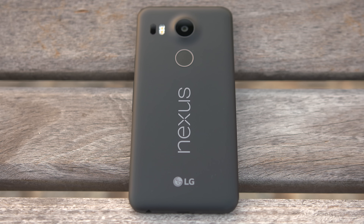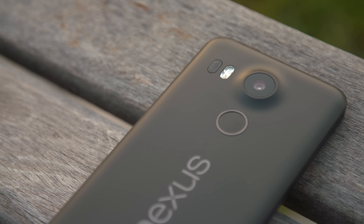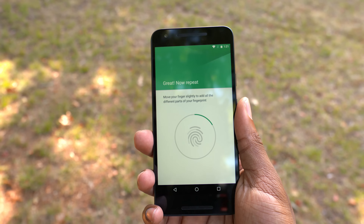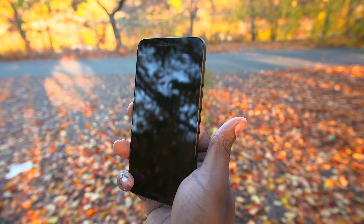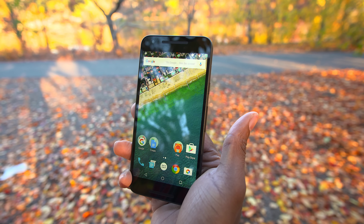Moving on to the back, we've got that nice big Nexus logo, a 12-megapixel camera, and the fingerprint scanner. The fingerprint scanner was really easy to set up and I'm a fan of its placement on the back of the phone. You won't be able to use it when the phone is resting face-down on a surface, but that's not a big deal. It's very quick — I love that I can turn the phone on and unlock it without hitting any buttons. After a while it becomes instinctive to just reach for the back, and I found myself doing that on other phones that didn't even have the feature.